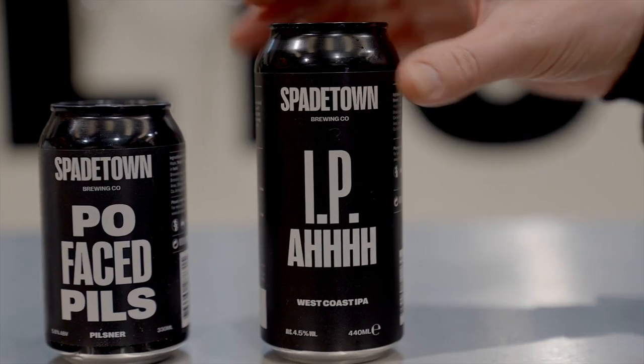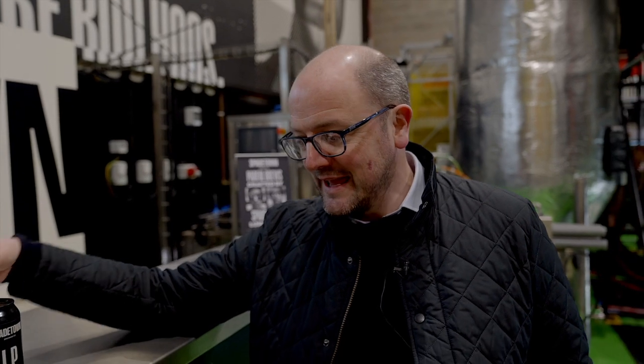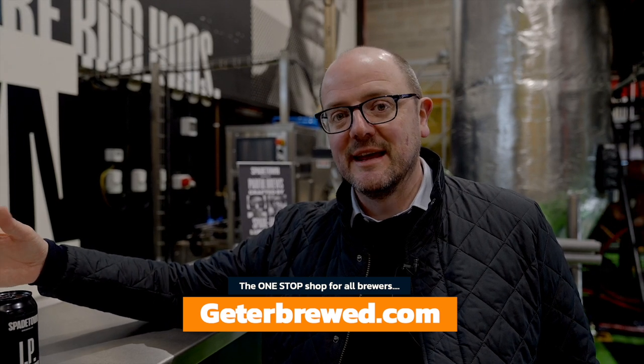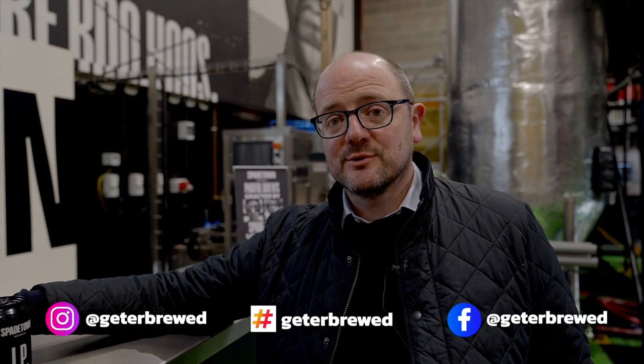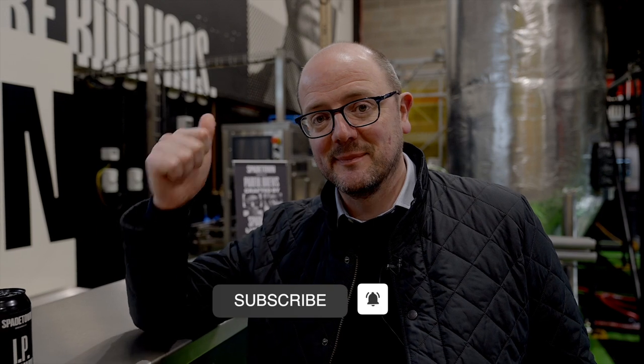The format is changing here to 440ml — market demand is showing a preference for 440 over 330. This is a fresh canning run of their West Coast IPA, designed to be a gateway beer to show locals what craft can really be. There are more exciting beers coming — developing new techniques with styles like red ales and stouts, new IPAs, low ABV and alcohol-free beers down the line. The guys are putting a lot of investment and research into what they're doing here, so get out and support your local breweries. Check out the link to Spadetown Brewery in the comments below, and until next time, happy brewing.